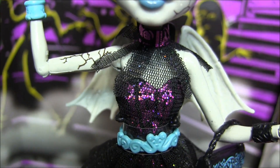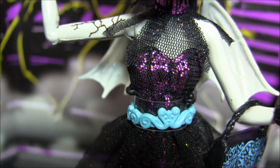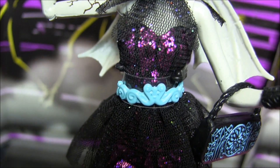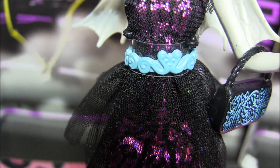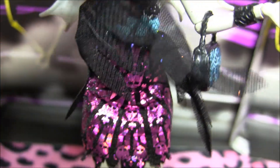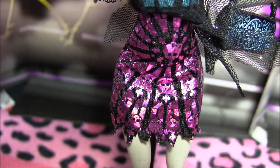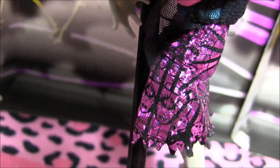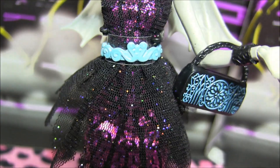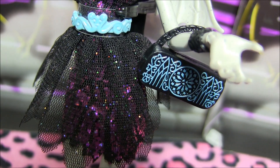Onto her outfit, she has a metallic piece around her neck with crinoline sticking out with sparkly specks. She's got a kind of corset looking top with metallic underneath, and a belt around her waist. There's the crinoline with the sparkly specks over here. And when you lift it, check out the design of her dress — it looks like stained glass windows. It's got skeletons all over it. Thought that was really cool. And her purse has some blue designs on it that match the accents of her outfit.